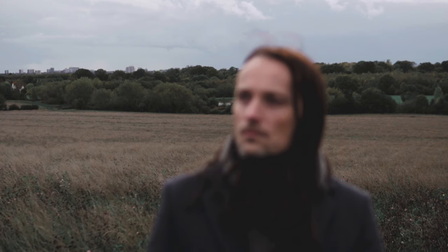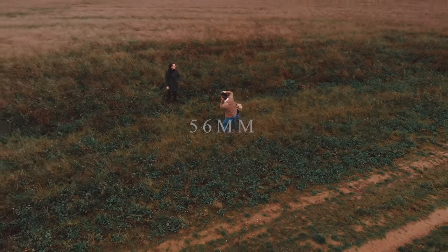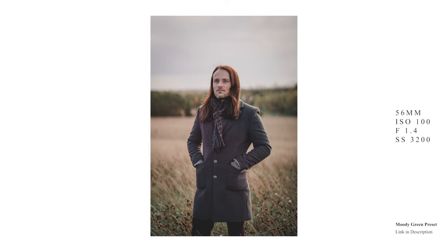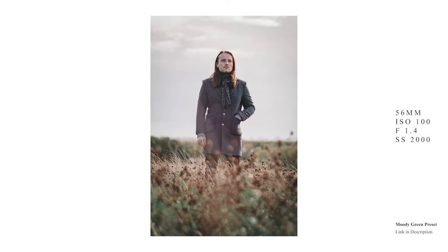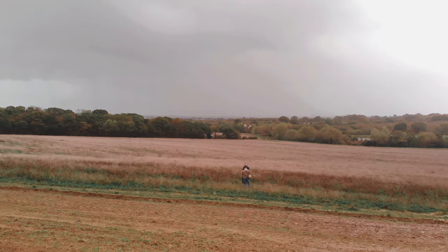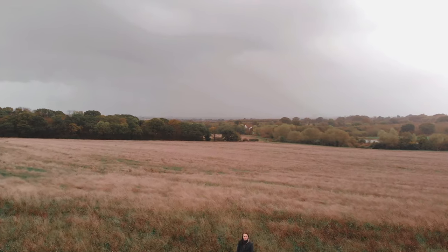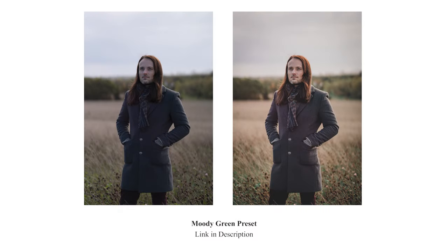Finally we've got the 56mm, which you might be able to tell from my recent videos is my favorite of the three Sigma lenses — especially seeing as I like shooting portraits. It really is the go-to lens out of the three primes for portraits; the bokeh you get with it at f/1.4 is awesome. Being on a crop sensor camera you're actually getting the equivalent of more like an 85mm in full-frame terms, which makes it a perfect focal length for portraits.